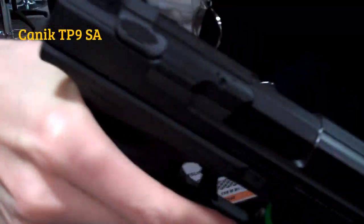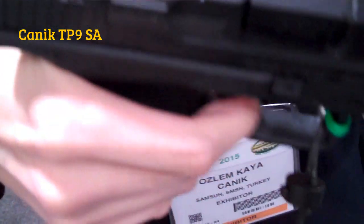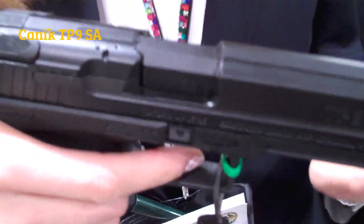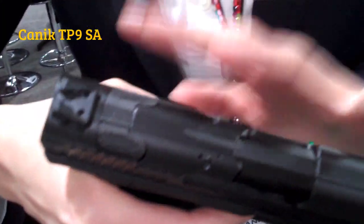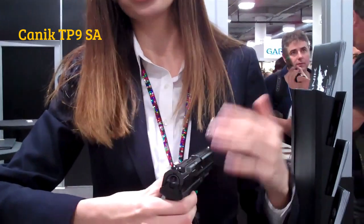After you shoot and change your mind, when you decock the pistol it will also function as a safety. So you decock it and it's safe — it's carrying safe. And to shoot again, you don't need to pull the slide all the way back. With a very small movement, the pistol is ready to shoot again, so you are not losing the round inside.